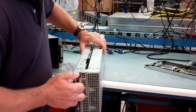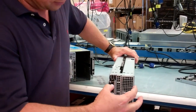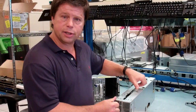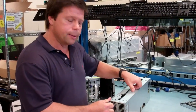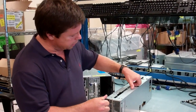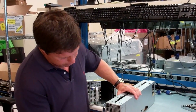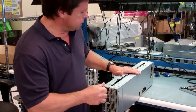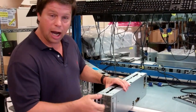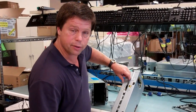Instead of having a low-profile PCIe option, since this sled accommodates two full-size GP GPUs — or Intel MICs — it puts those two accelerators in the added portion of the sled, and it ties into the PCIe of the motherboard. So you're really trading off drives, except for two small 2½-inch drives that are mounted in the rear.